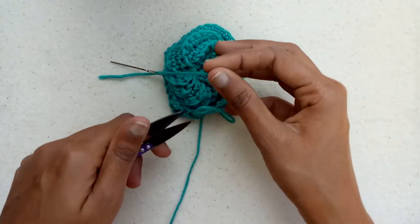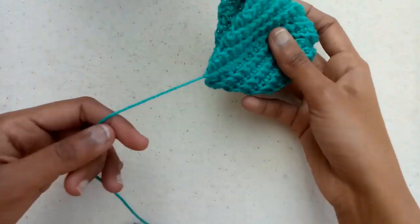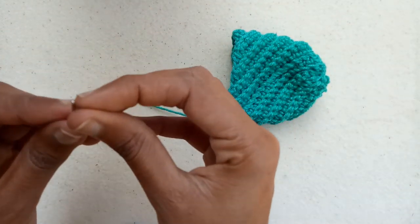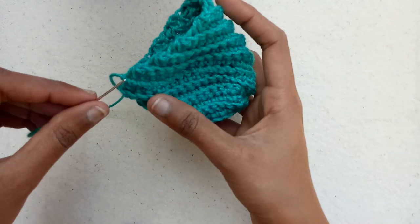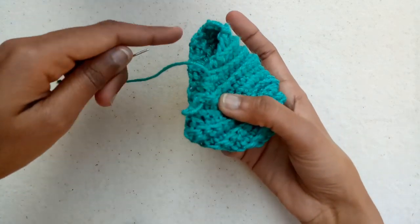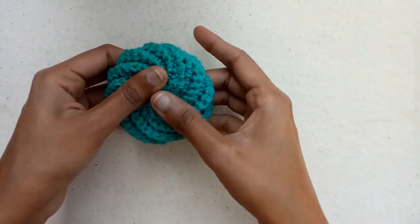Cut the extra yarn and with the help of the yarn needle, finish this side in exactly the same way as we did from the other side. Now the scrubby is ready.